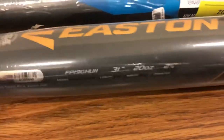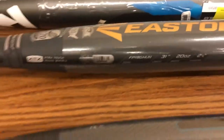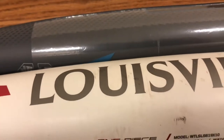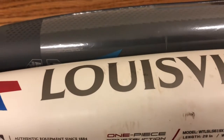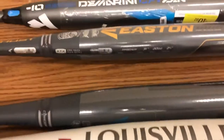Go up to the Easton Gold — this is a drop 11, 31 inch drop 11, so it's going to be 20 ounces. So what you're doing is, if your coach says Junior needs a 29 inch drop 10, you know you're looking for a 29 inch, 19 ounce bat. So hopefully that explains the drop and the negative that you hear when people are talking about it.